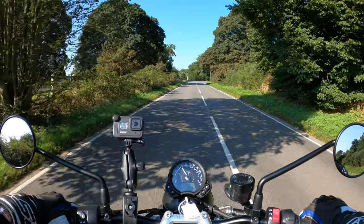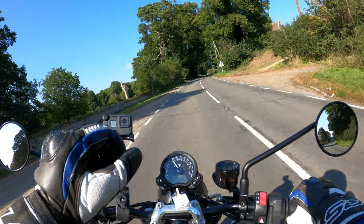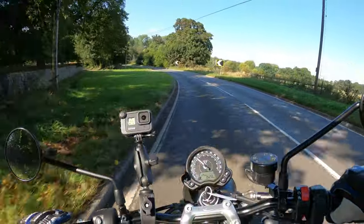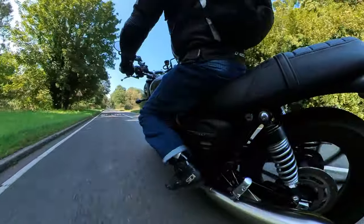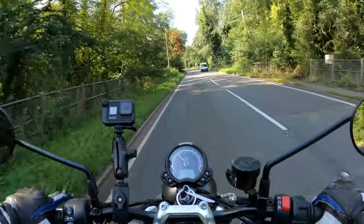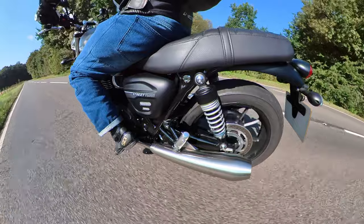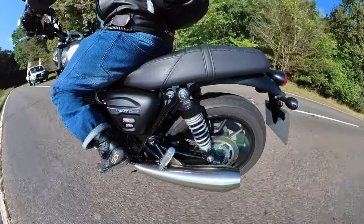It's got a single analog display — a multi-functional display — so you've got your analog speedo, Bonneville branded, and an LCD display. It's got two rider modes accessible through the mode button: road and rain. We're currently in road because it's not raining. Traction control and ABS are standard — we leave all that on, we wouldn't want to turn that off.